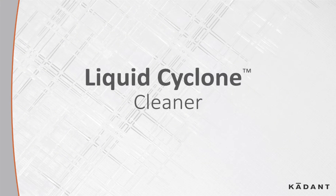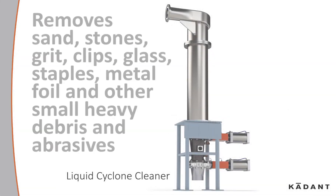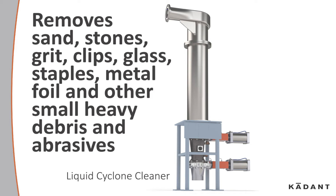The Kadant liquid cyclone cleaner — the simple solution to high-density contaminant removal. The liquid cyclone cleaner removes sand, stones, grit, clips, glass, staples, metal foil, and other small heavy debris and abrasives.